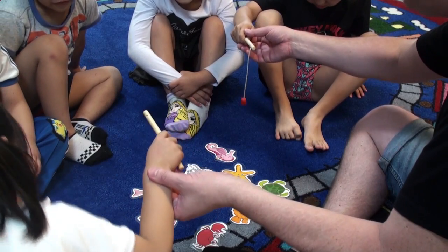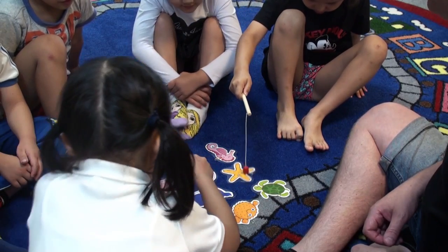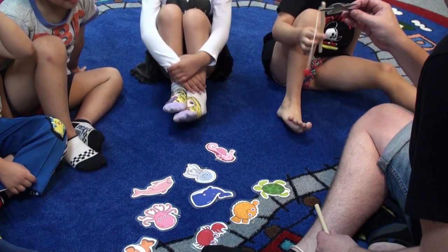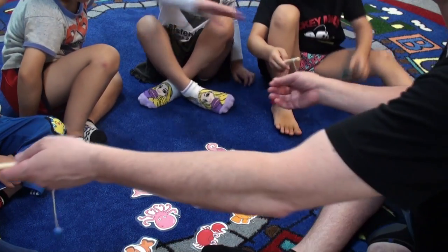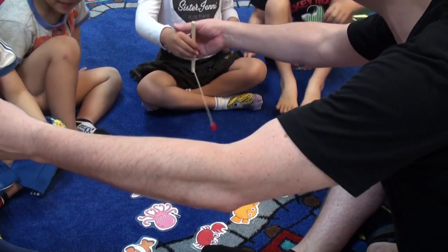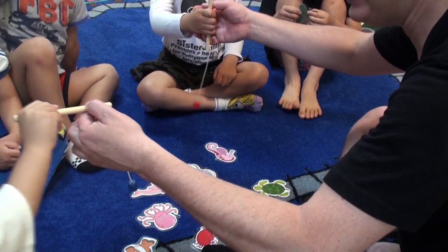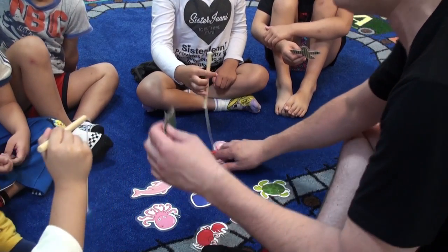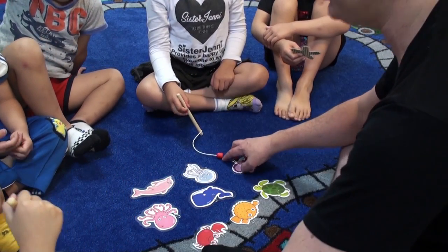Okay, what about you? On your marks, get set, go! Oh, very good. What did you catch? A fish. A starfish. Good job. Okay, what about you? Your turn, ready? Are you guys ready? On your marks, get set, go! Oh, very good. What did you catch? A fish. It's a fish. Good job.